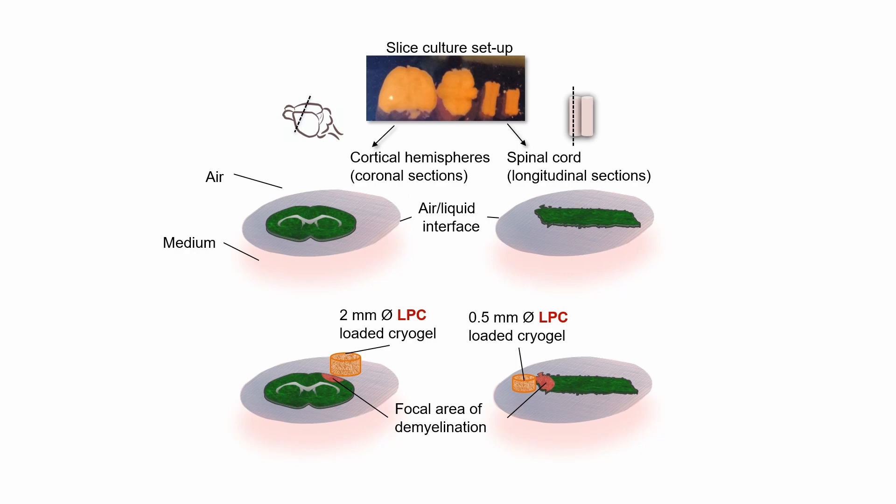So does this work? We can show here, with this dotted line, a region close to where the cryogel was placed where the myelin, shown in green, has basically been lost. Zooming into this area, you can see some debris of the myelin, but the majority of the axons are not myelinated. So we've really got this focal area of damage, which spontaneously remyelinates by day 14, allowing researchers to investigate the effect of what's happening between the healthy area and the pathological area and to test new therapeutics.